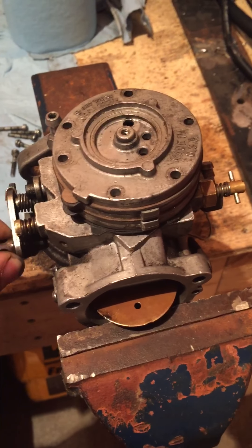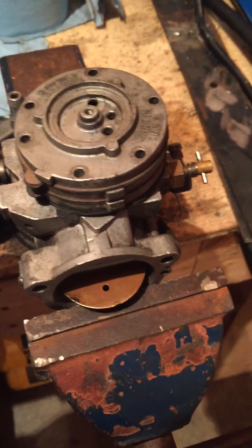So that's my tricks and tips to rebuild a Tillotson HD carburetor.